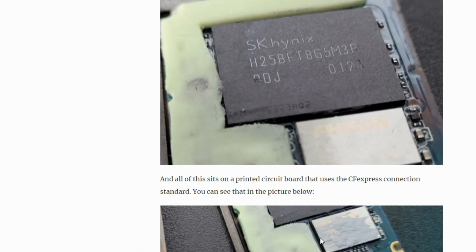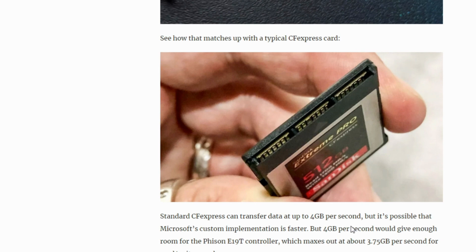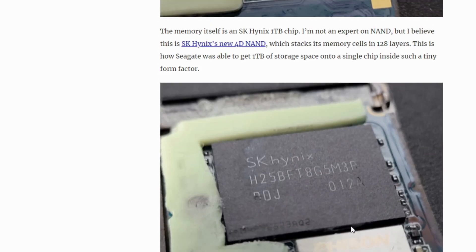Another interesting thing is the connection — the pins that the SSD uses. It looks like they are using the same pin configuration as CompactFlash Express cards, which is not bad because that bus technology goes up to four gigabytes. However, because this is an NVMe SSD with PCIe 4.0, they most likely have a custom bus that they've modified — Jeff explains this in his article too, and I totally agree. It's a very nice teardown that really shows you the compact, small nature of the storage and why it costs what it does.